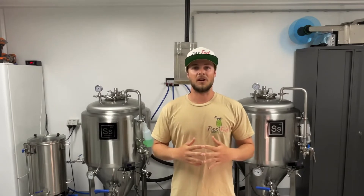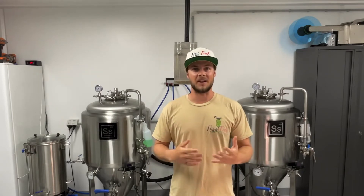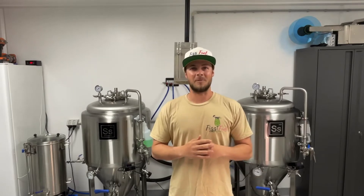We've just taken delivery of our Glycol Chiller. I just want to run through it, condition it, take you guys along the journey and see if we can get some carbonation out of it.